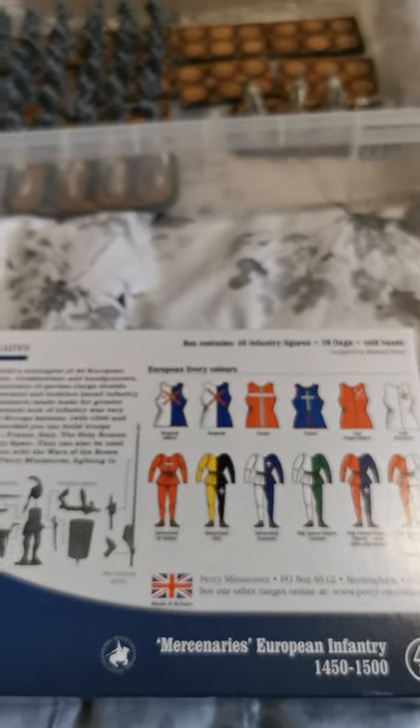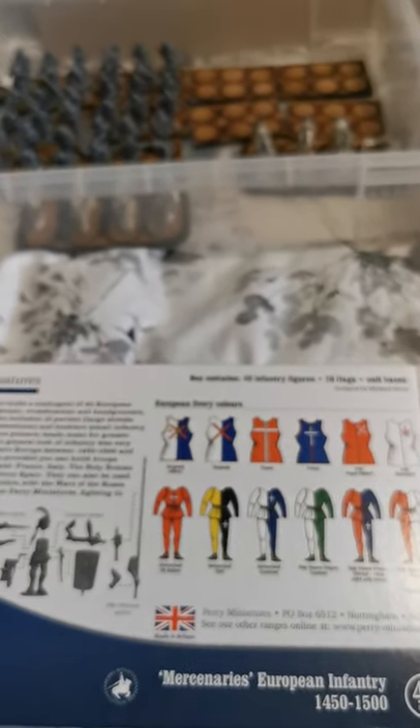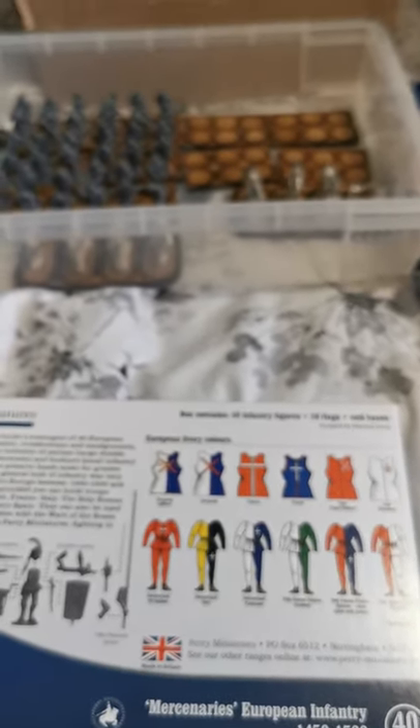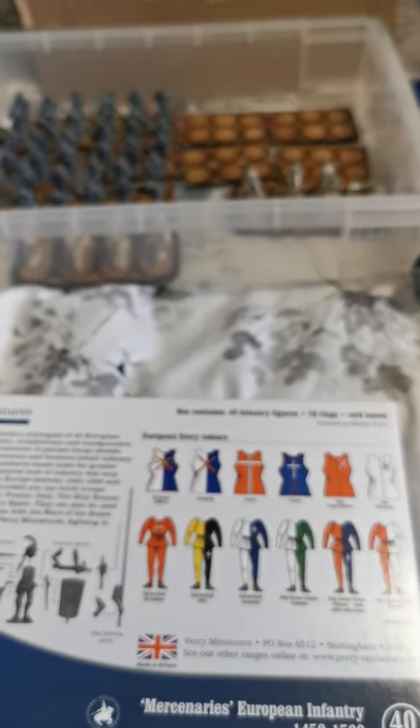I've got a few painting projects on the go first, but once they're done — hopefully by the end of next month — we'll look at starting a unit of these guys. We'll start with the general foot soldiers, choose leaders, and go through who I'm using and what colours. Hopefully I'll catch up with you guys again next week when we do one about the Lightning Tree.